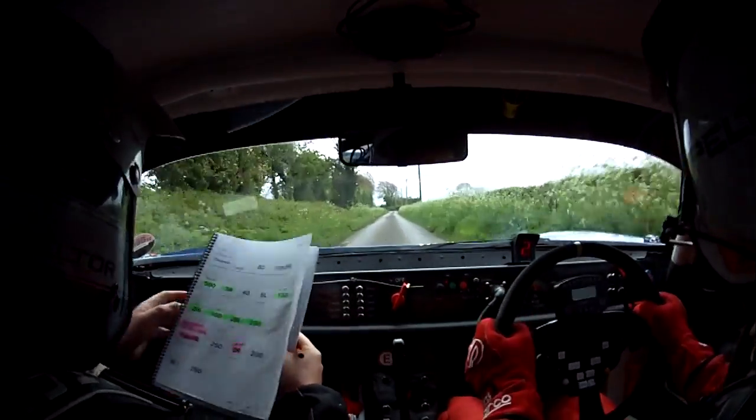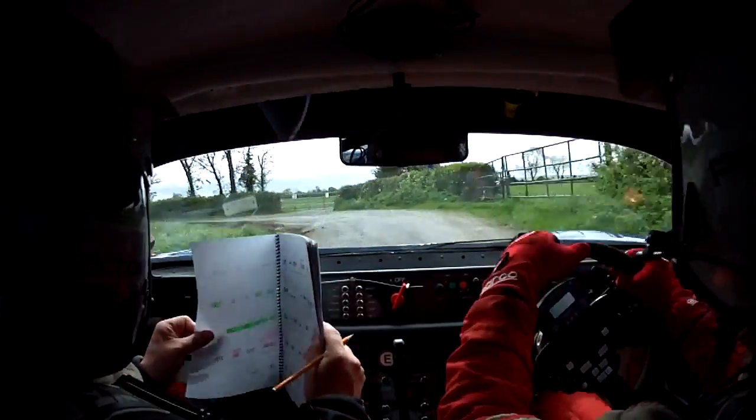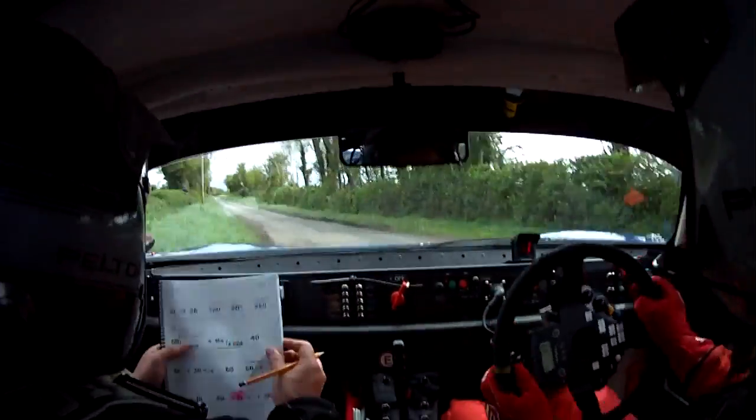And 9 left again. Rough inside, 9 left again. Rough inside, and the 9 left opens to 250. 250 now mark.